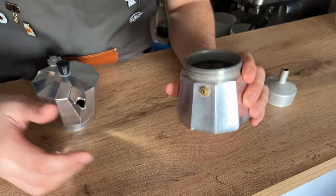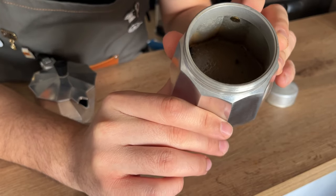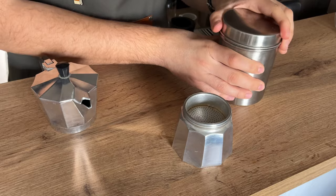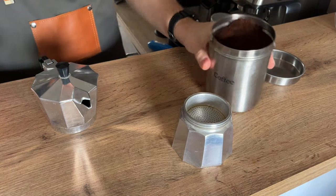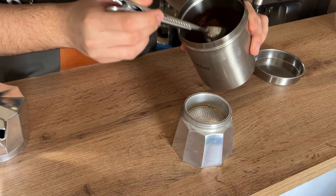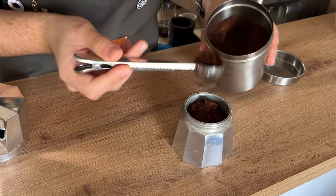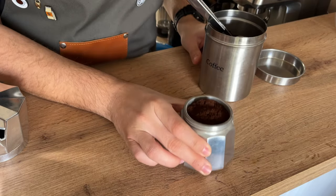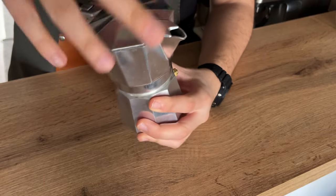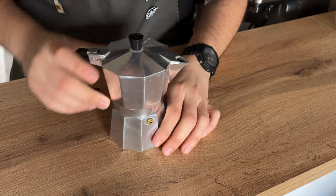Making coffee with the mocha pot is very simple. First, fill up your pot right below the valve — just up to here. Use freshly ground or pre-ground espresso. A good rule of thumb if you don't have a scale is to pour enough espresso until you have a small little hill of coffee, then top it off and close the upper part.